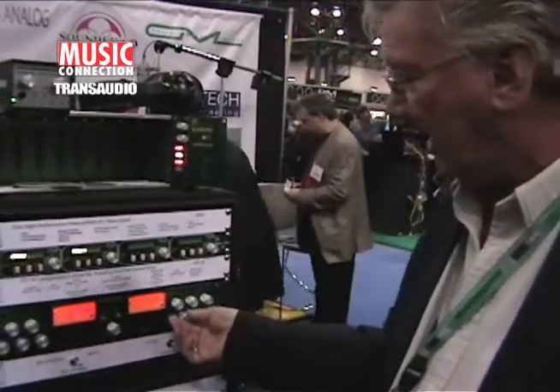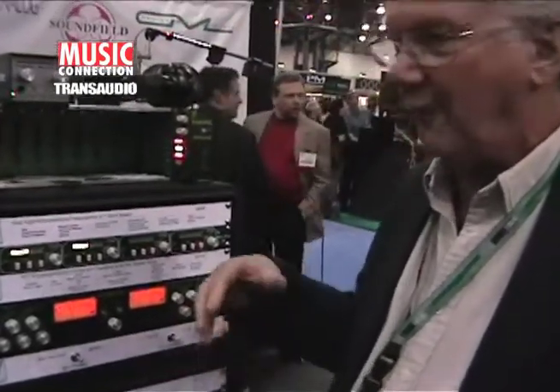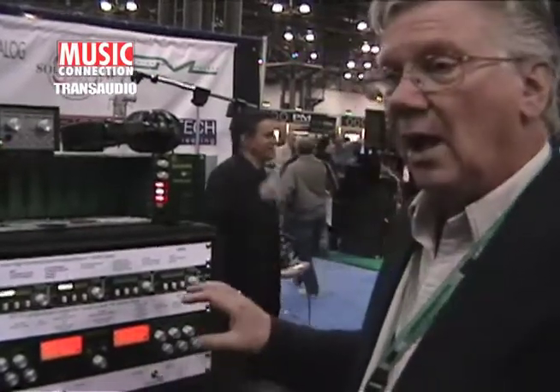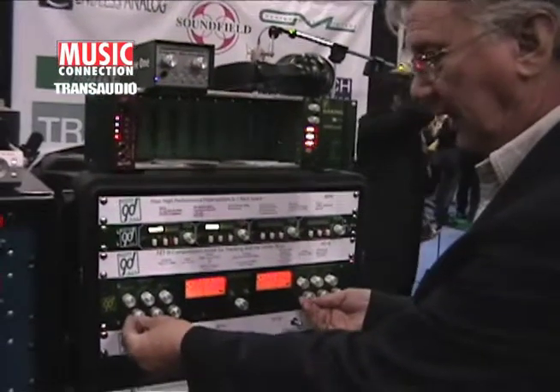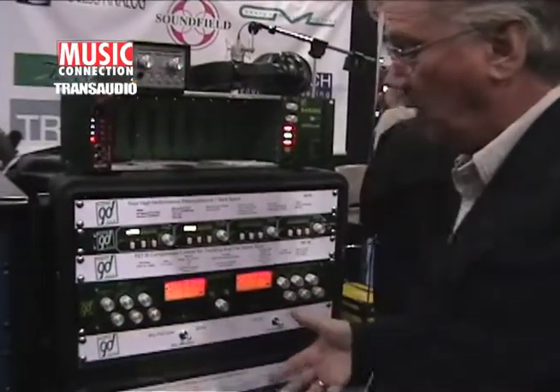This one also has high-pass filters on the peak detectors, which means that if you have wideband program material like a stereo mix, where there's a lot of bass content, and it's messing with your upper frequencies like your vocals, you can filter out the low end with the peak detectors so that it doesn't mess with the high end. That's something you can't do in the old one.